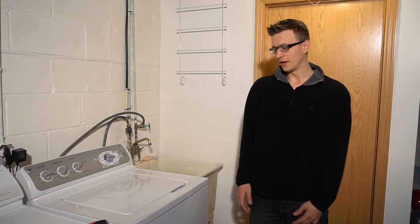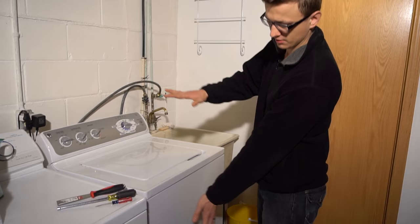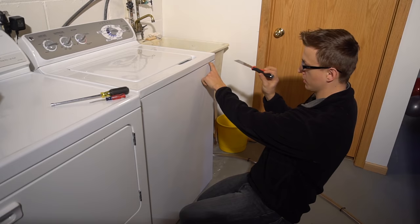Hey guys, I just want to show you quick how to take apart your GE top load washer — the front and the top. So the first thing you'll need to do is locate the two clips, one here and one here, between the front panel and the top panel.